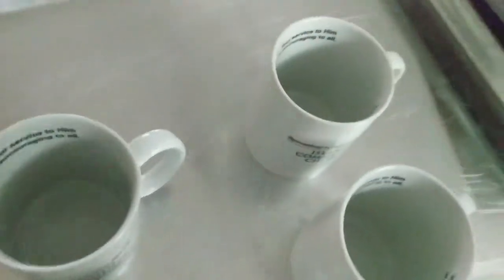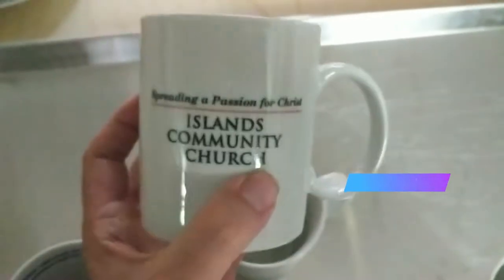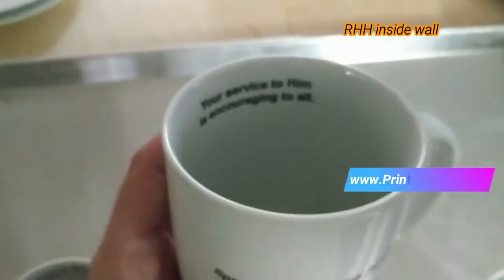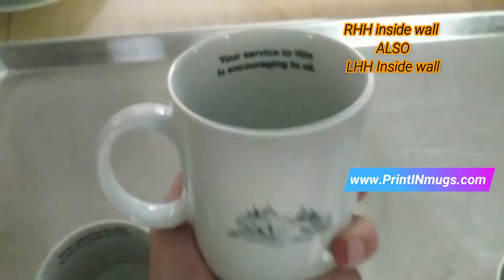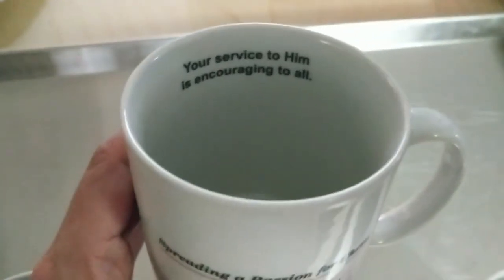There's another mug here — it's right-hand hold again. Everything starts from right hand, but we are printing on both inside wall, right-hand hold, and left-hand hold. So if you're left-handed, the mug faces that way to you and you can still read the inside. The same words are printed on both sides, so left-handed and right-handed users both get a readable print.